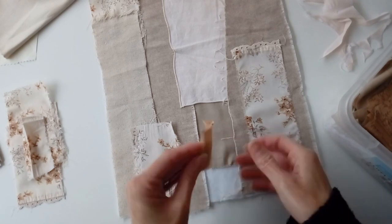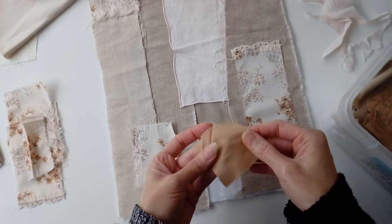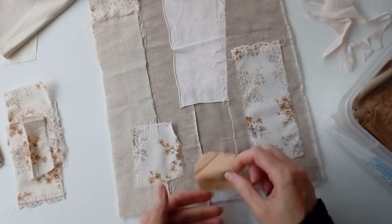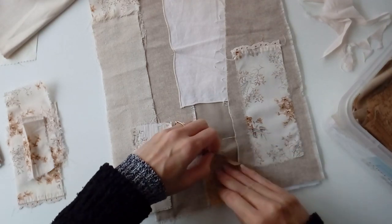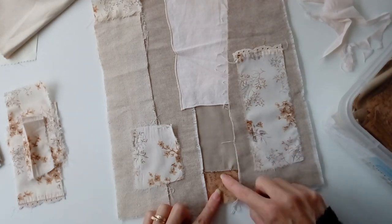You can use not only the pattern side of a piece of fabric, but quite often the reverse side can be just as interesting. But I'm using the pattern side for now as it picks up the shade of brown in this vintage fabric.